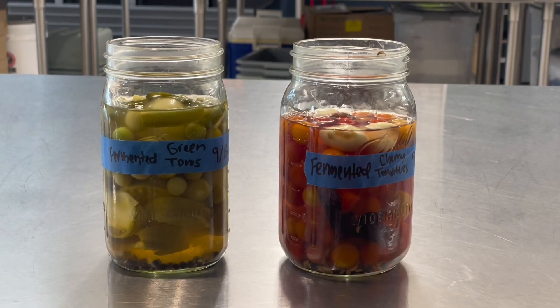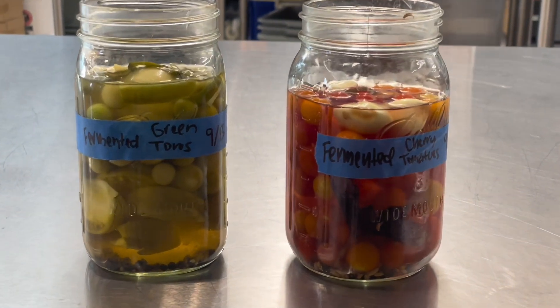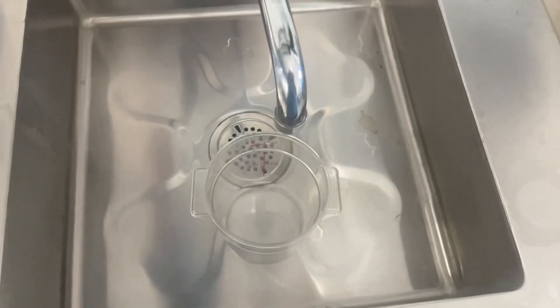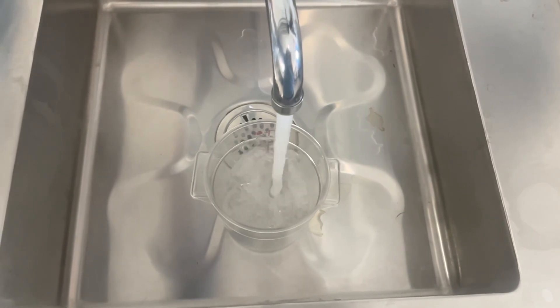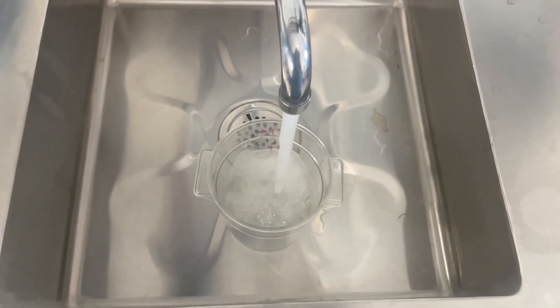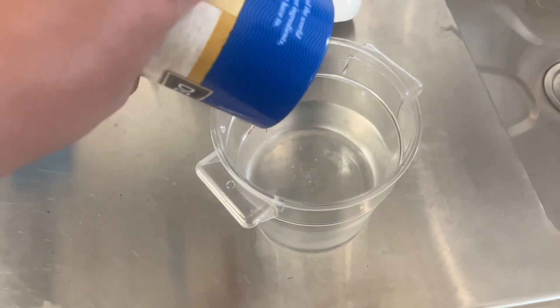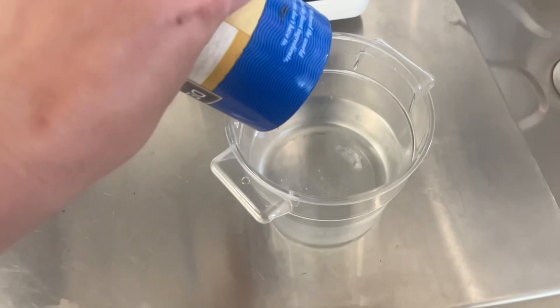You can make this recipe with green or red tomatoes, but if you use red tomatoes, make sure they're underripe. First, add your tomatoes to a clean jar. Then you make your brine. Add water and salt to a jar and mix. It is really important that you use the accurate amount of salt, otherwise harmful bacteria can make its way into your ferment and make you sick.